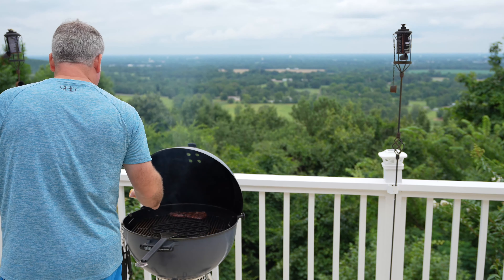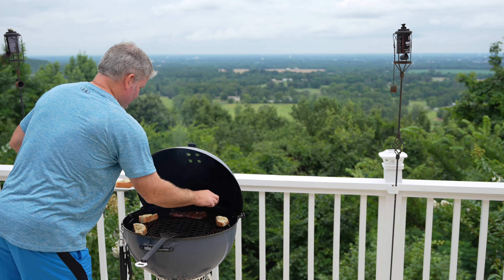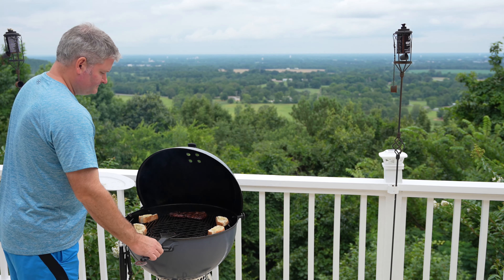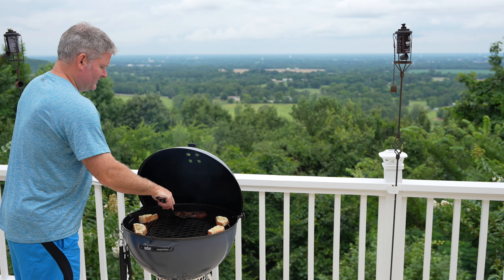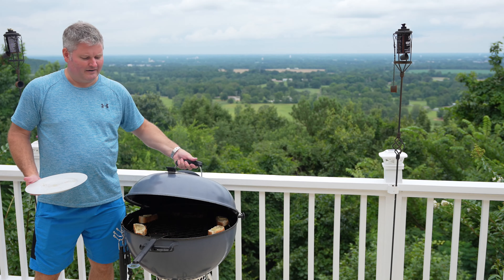I've got my coals in the middle, so I'm going to put it around the perimeter here. The objective is just to let it sit on the grill long enough for the butter to melt and add a little bit of crispiness to the bread. You don't want to burn it.